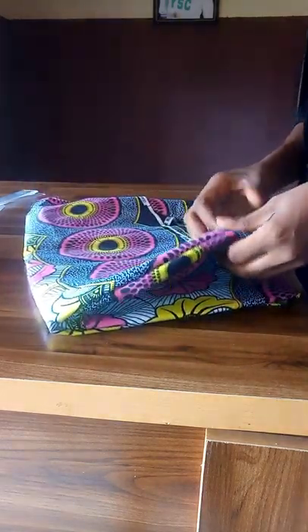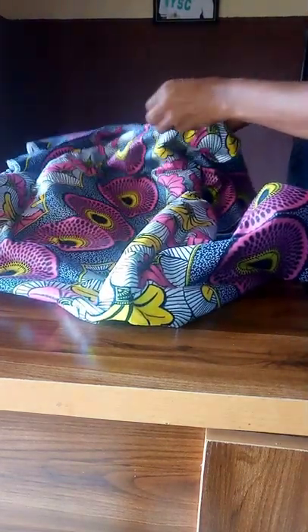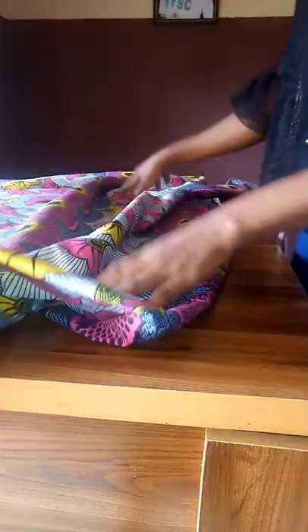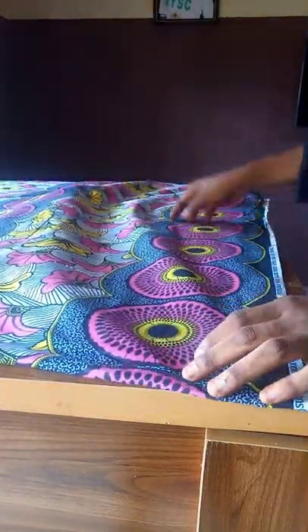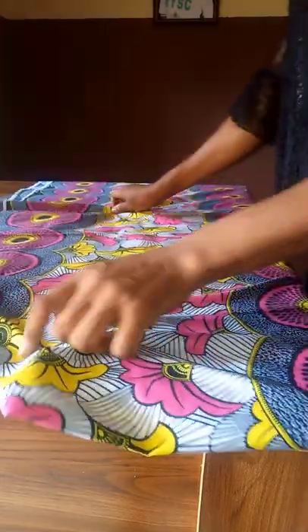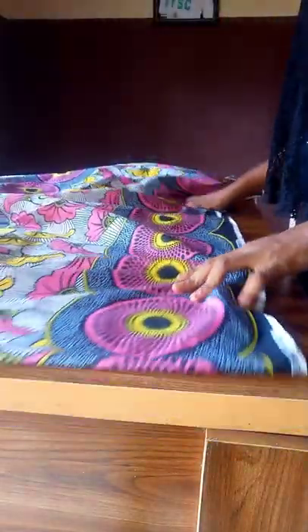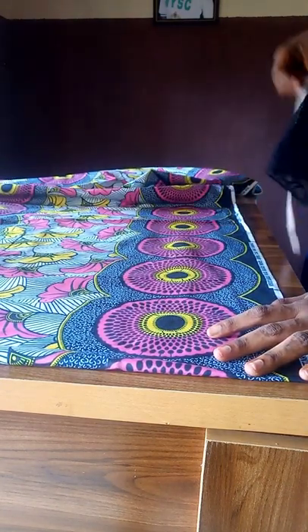So this is the fabric we're going to be working with — it's about 3.5 yards in total. You can see how beautiful it's looking. This fabric has a pattern, and when working with any fabric the first thing you should consider is the pattern. Arranging your patterns will actually help you to have a good and neat finishing.